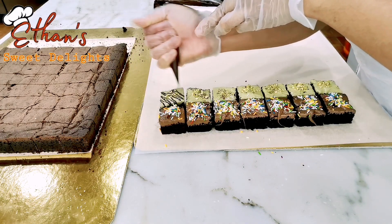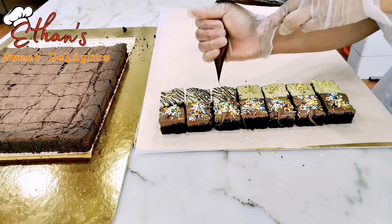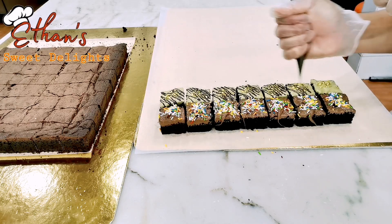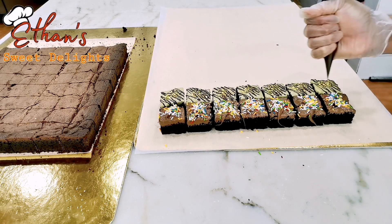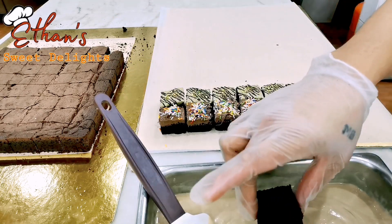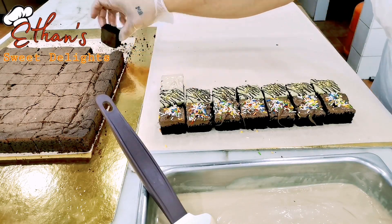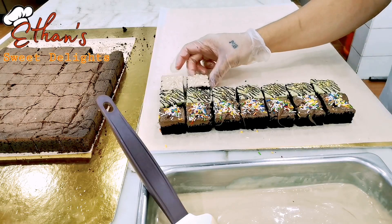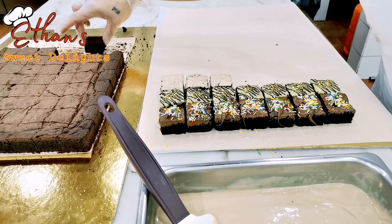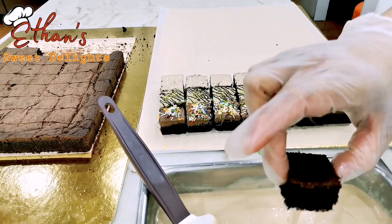Lagyan naman natin siya ng chocolate para may content at design siya. Lagyan natin lahat — sensya na kayo nabubulol ako, first time kong voice-over dito sa aking ginagawa. Okay, tapos na. Next natin: Italian chocolate — yung Italian chocolate natin white chocolate lang yan na nilagyan ng konting dark chocolate para maging ganyan yung kulay. Pagpag ninyo pa rin palagi para hindi sumama yung mga maliliit na powder ng brownies sa chocolate, para hindi dumumi yung chocolate ninyo.